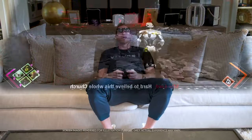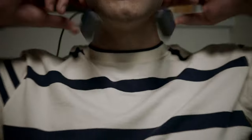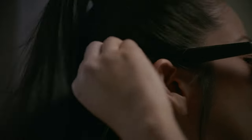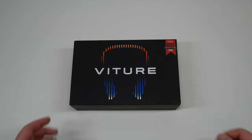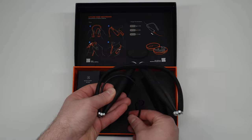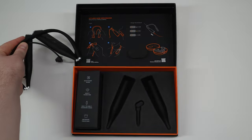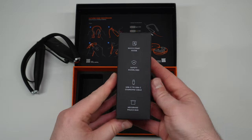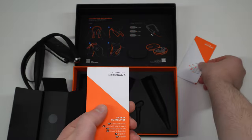Ultimately, the Vichur One XR glasses and Neckband combo give you the ability to turn this into this anywhere you go. Let's find out what's inside. When you first open the box, you'll find the Vichur Neckband folded up. Let's put that aside for now and take a look at some of the other things in the box. When you begin to unpack the included accessories, you'll find the Quick Start and Safety Guide.